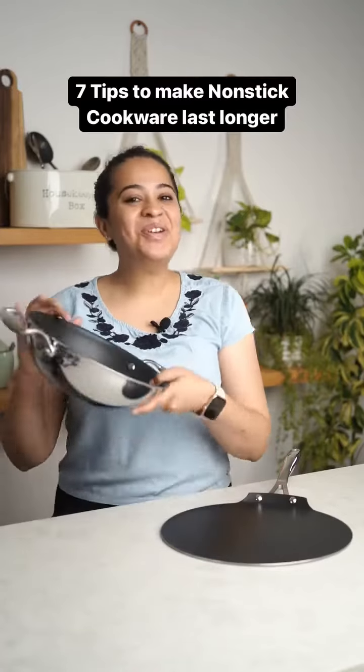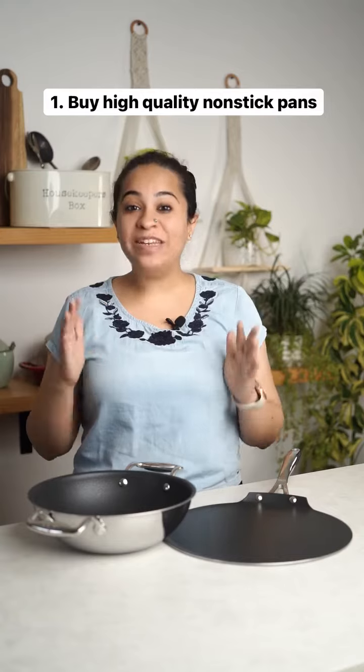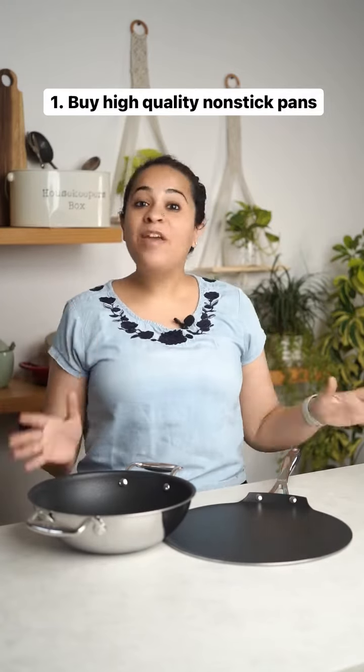Here are 7 tips to make sure your non-stick pans last longer. Always make sure you buy good quality pans because they will definitely last you longer. One of my favorite brands is Stahl, which makes really durable and long-lasting non-stick pans.